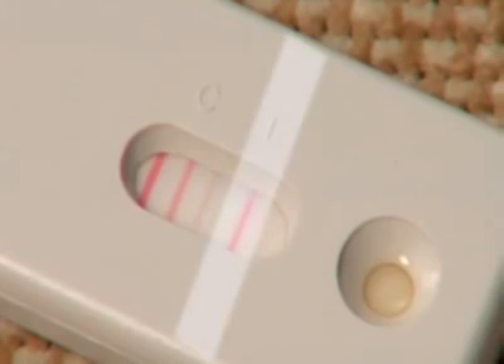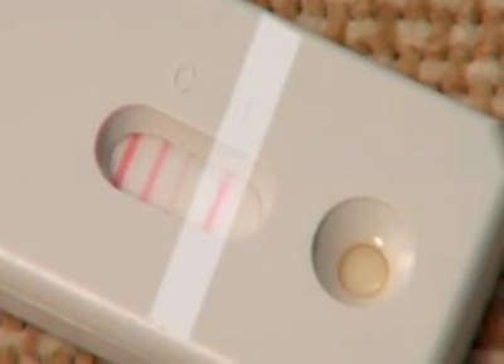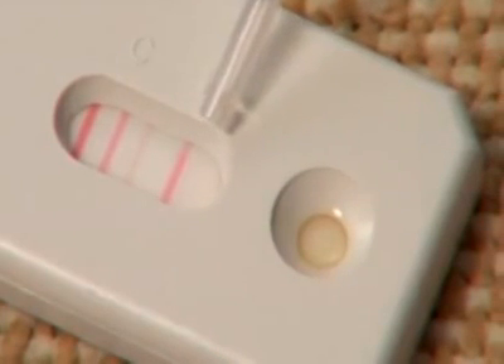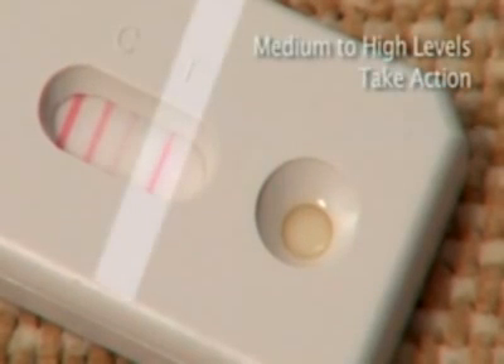Now look at the T-mark on the test cassette. If mite allergens are present, a red or pink line will appear at the T-mark on the test cassette. Compare the color of this test line with the low, medium, and high indicator lines on the test cassette. If the test line is pinkish red or dark red, mite levels are medium to high.